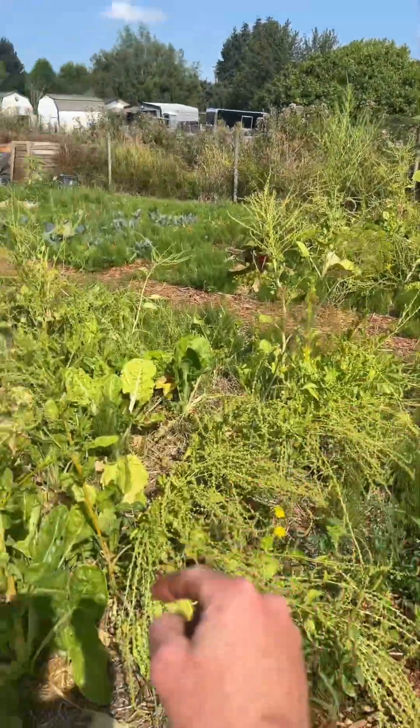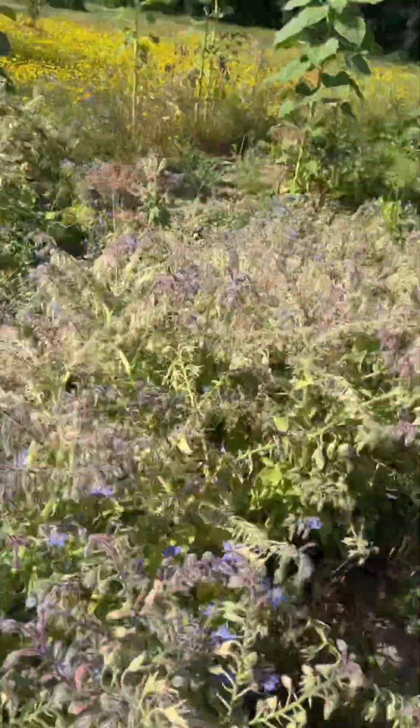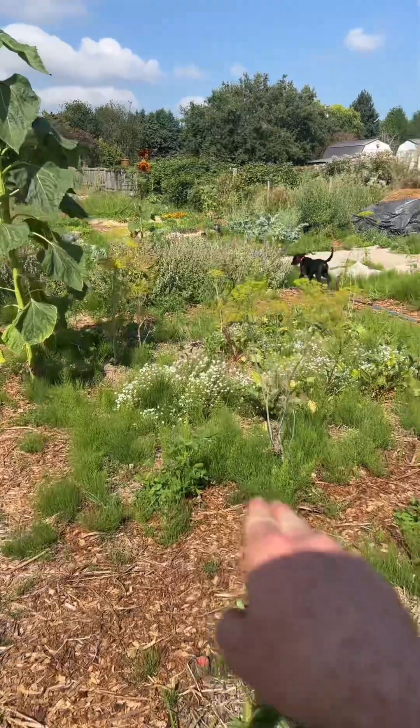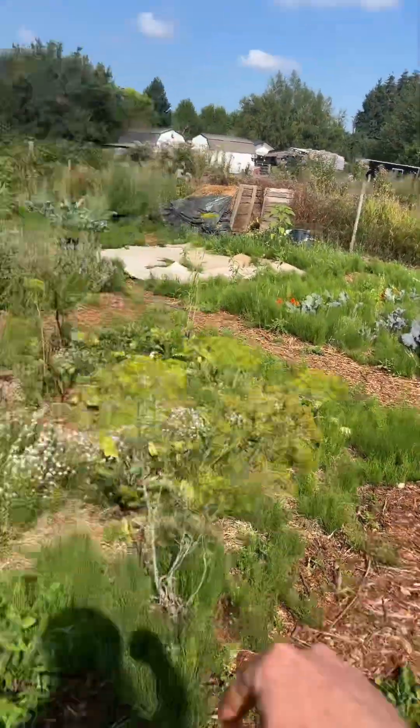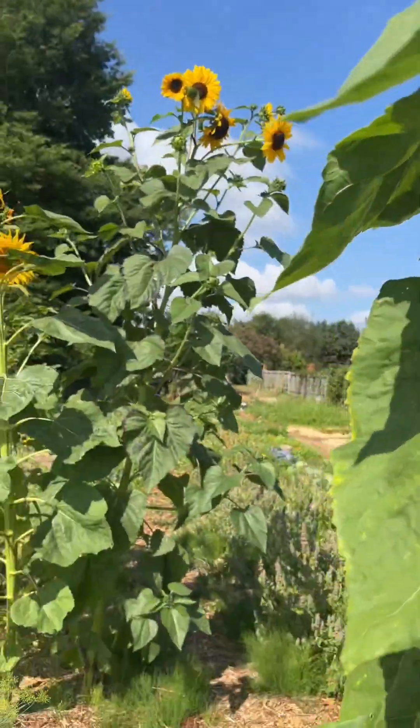Rainbow chard, Swiss chard, strawberries, borage, beets, kohlrabi, more beets, and mammoth sunflowers — they are much, much taller than I am.